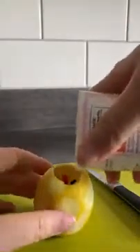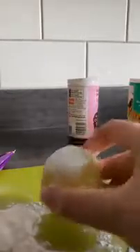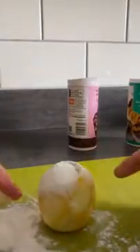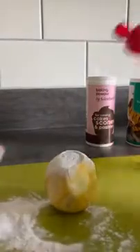Now the bicarbonate of soda, or baking powder — it literally doesn't matter which. This would have been tidier if I'd used a spoon. Oh no, I've made a right mess! Use a spoon when you put your bicarbonate of soda or baking powder in — that was a bit of a mess.